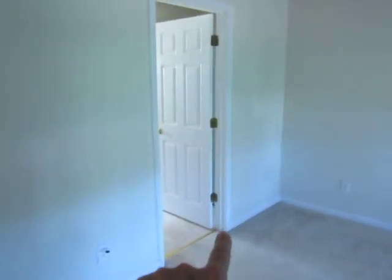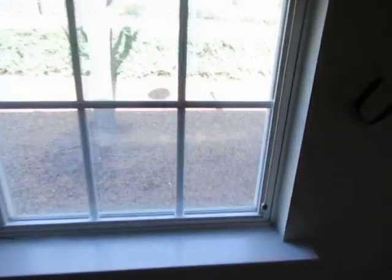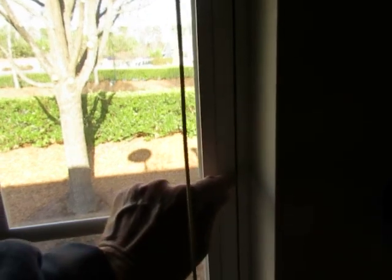Trim runs all the way around. Windows are usually considered trim because that's the same gloss white. You have a window sill, and we usually don't paint that because it's metal and plastic and it doesn't hold paint very well. But those two window sills. And there's another door and the wrap here.